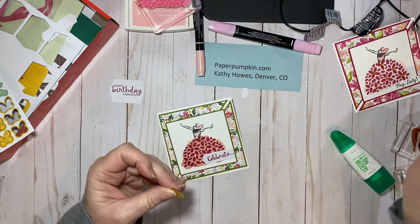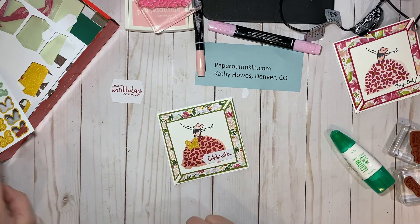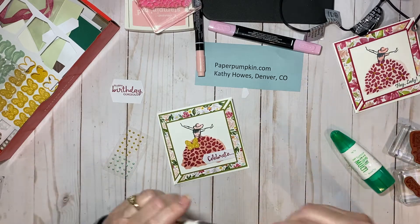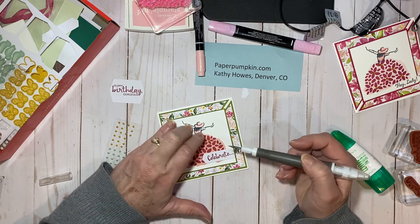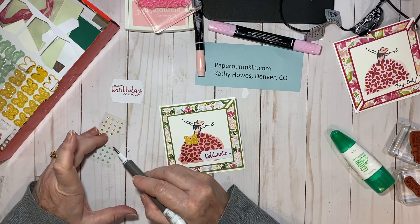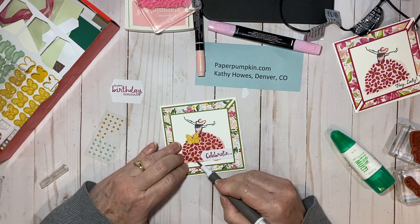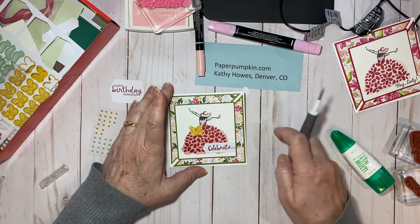I'll put a glue dot on the back of my butterfly and put it right here on her skirt as a decoration. Then one more thing from the kit — I'm going to take these little pearls that are in the kit. Using a pick tool, I'm going to decorate the skirt by placing a pearl inside a few of the flowers. I want to move this one over here — that's better. I think that's enough pearls there.